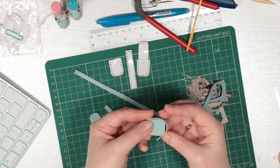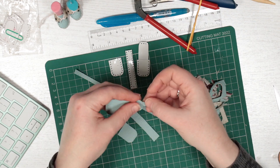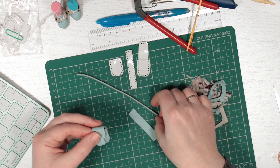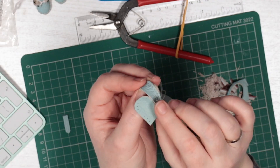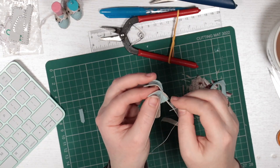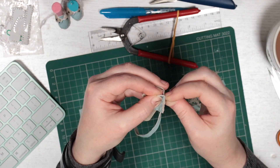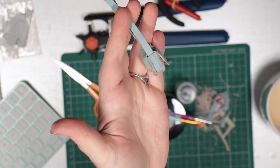Using the same techniques, I make a matching crossbody bag. I also created this pattern myself, and added a magnet fastening so it can be functional.